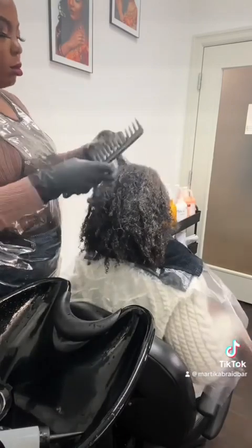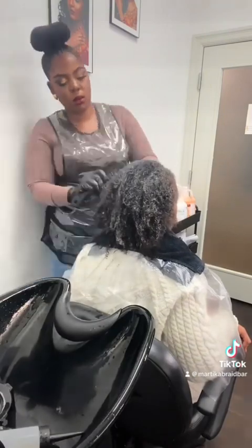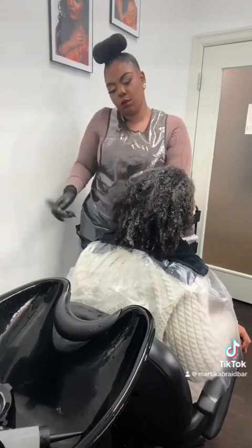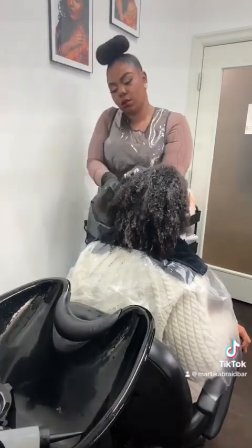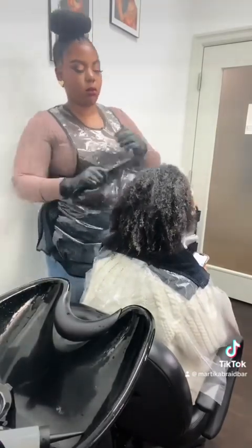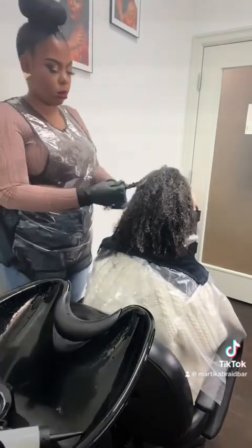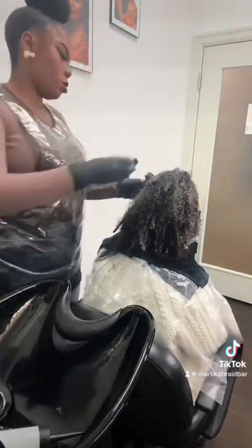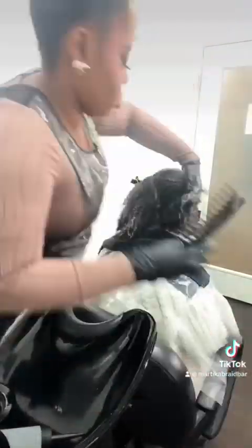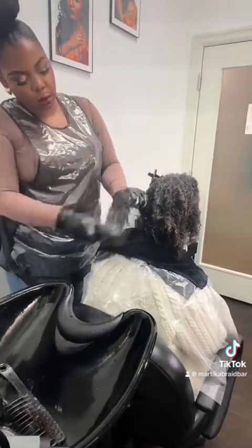After rinsing out the bentonite clay mask, I'm adding a deep repair and moisturizing treatment. She has a lot of damaged ends, split ends, and some dead hair — shedding from the braids. We shed every day and while braids are in, that shed hair is trapped. Detangling while the treatment is on is excellent because it gives great slip.